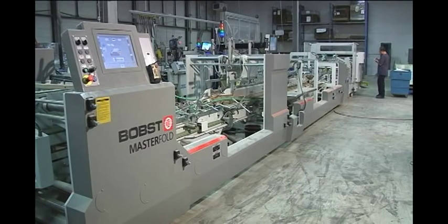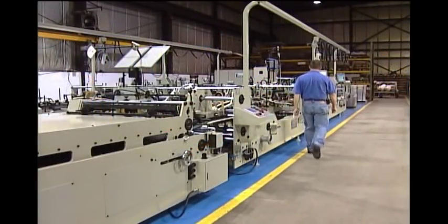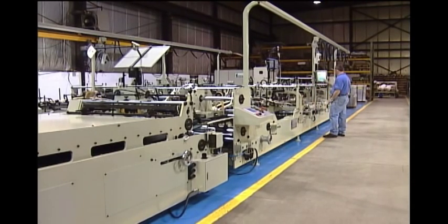Nordson solutions easily incorporate into new or existing folding carton lines and deliver adhesive application, verification, faulty product identification, and production reporting.